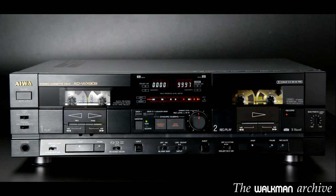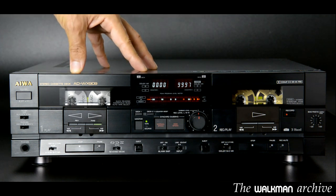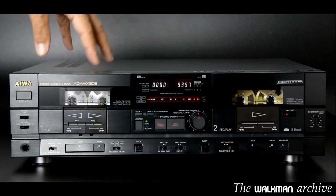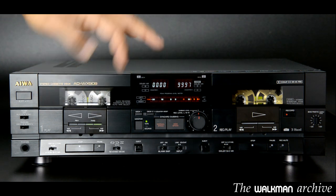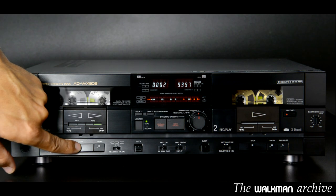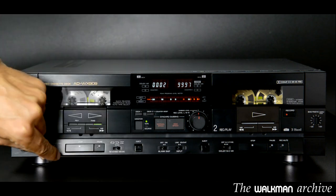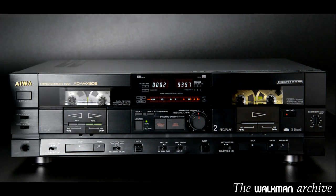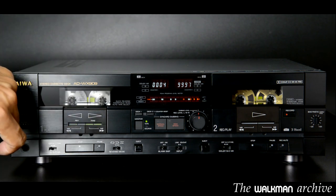That's a feature impossible to see in any other dual deck but this one, as it's typically found in 3-head decks. Transport is driven by belts, so it is not direct drive. It features auto-reverse but only on the right deck, not the left, and therefore has a switch for 3 different modes: no auto-reverse at all, one cycle, and continuous. The auto-reverse is very quick — it's a system that Aiwa offered in those years and works by detecting the translucent tape at the end of each side.